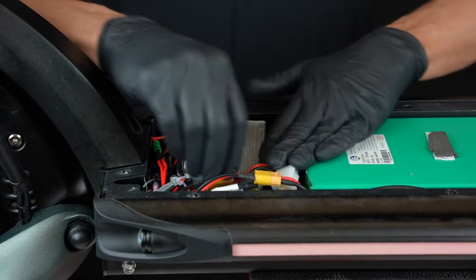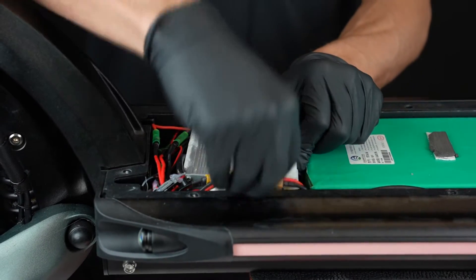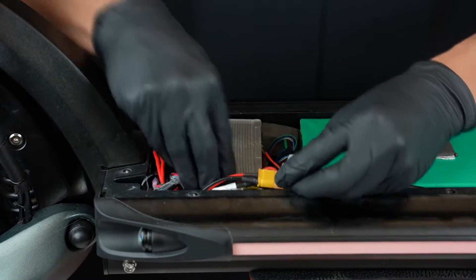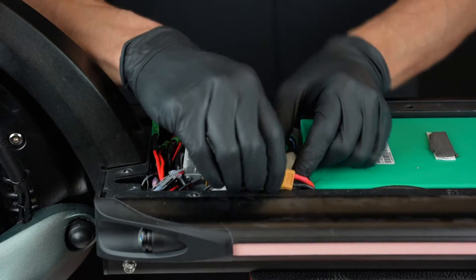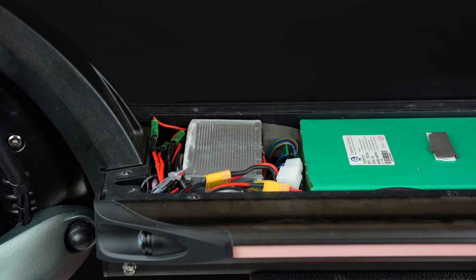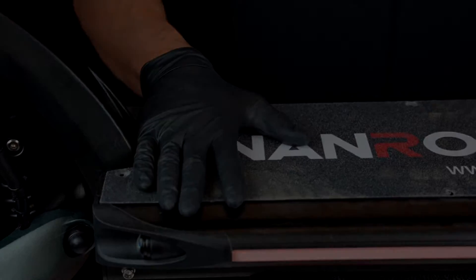Welcome to the Roadrunner Scooters YouTube channel. We are here with another video from our scooter workshop. Today we'll be showing you how to replace your electric scooter's battery. The whole process is not very complicated so you should be able to get the hang of it. But if you are not so sure of your ability to handle it, you should consider getting professional help. Now let's get started.